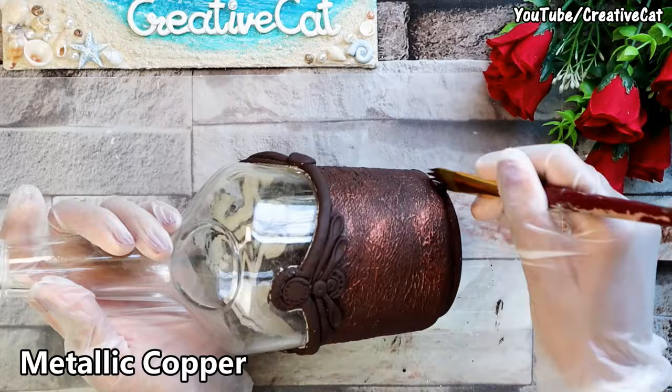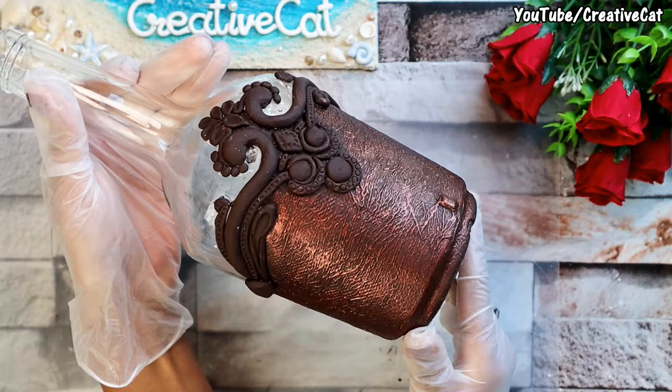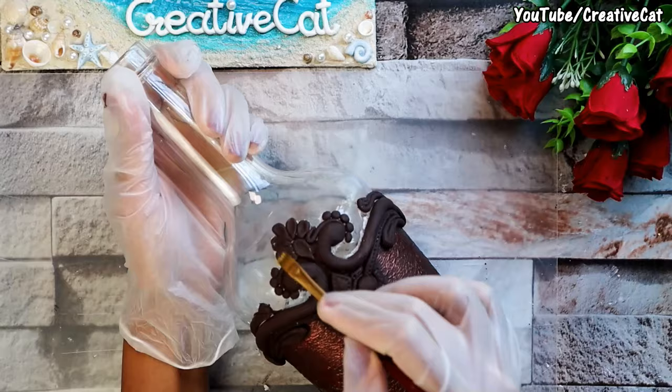Highlighting the lower part with metallic copper, then highlighting the clay work with metallic gold.